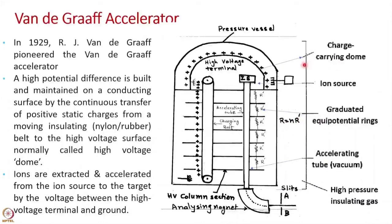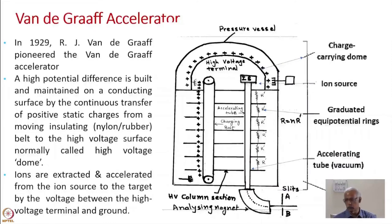Other components include the charge-carrying dome, and an ion source installed inside the terminal which generates positive ions. When the ions are extracted toward the accelerating tube, they are accelerated by the potential gradient. These are called the gradient resistors and the accelerating tube. Once the beam exits the accelerator, you need to know the exact energy, which is done using an analyzing magnet.